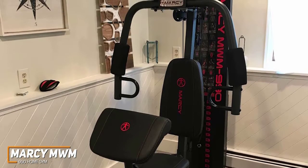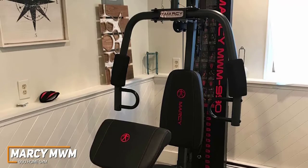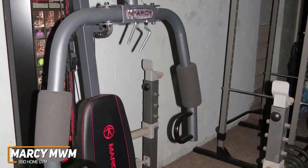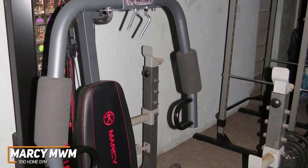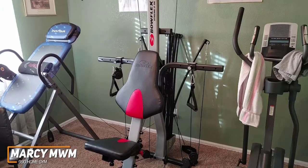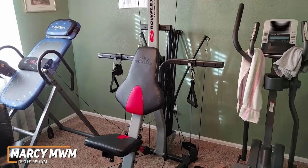It comes with dual-action foam-padded press arms that allow you to perform exercises to strengthen a range of muscle groups, including your biceps and pectorals. It does lack popular compound exercises like squats or bench press, which you can do on an option like the Marcy Diamond Elite Smith System or the higher-priced Bowflex Extreme 2SE Home Gym, which we'll mention later in the video.